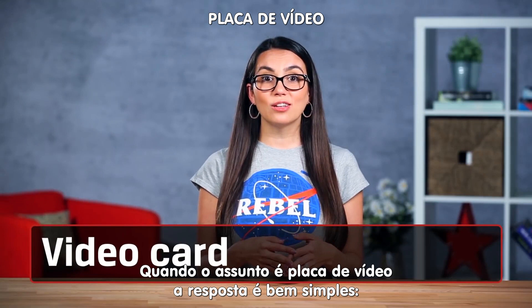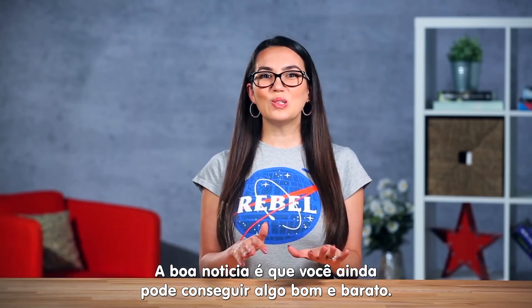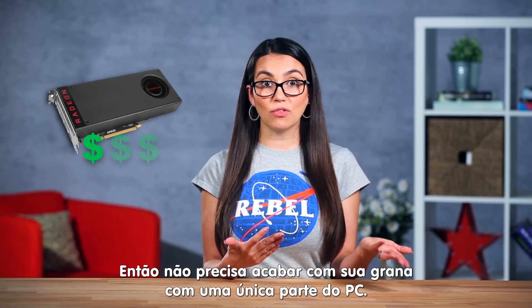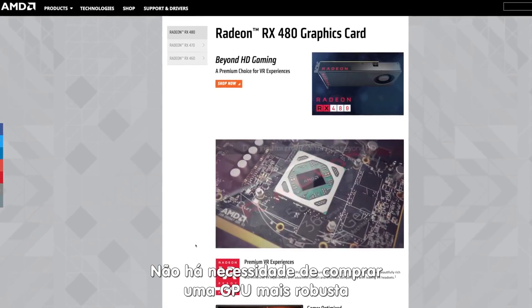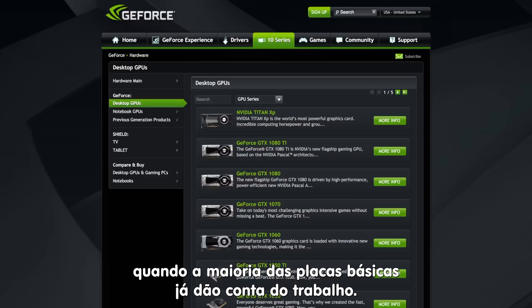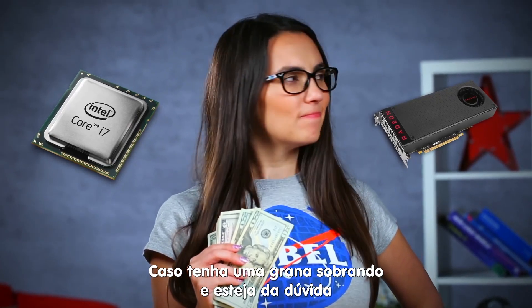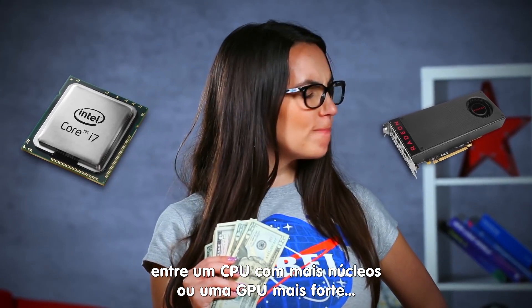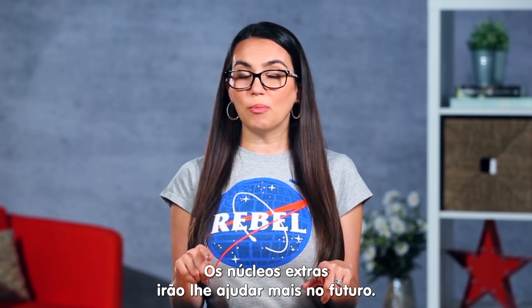When it comes to video cards, you're going to want one. Plain and simple. Good news is you can still get something that works well on a budget — as little as $200 if you're looking for the ultimate bang for your buck card. There's no need to get a professional workstation video card when most of the standard gaming graphic cards will do. If you have a few extra bucks in the budget and you're trying to decide between a CPU with more cores or a slightly better graphics card, go for the CPU. The extra cores will help you out in the long run.